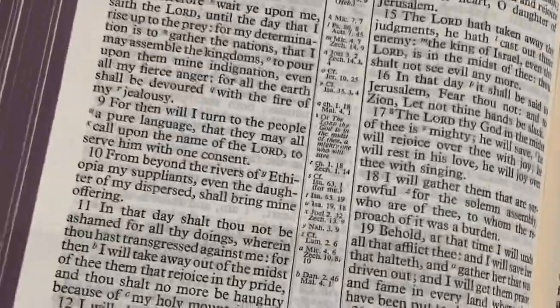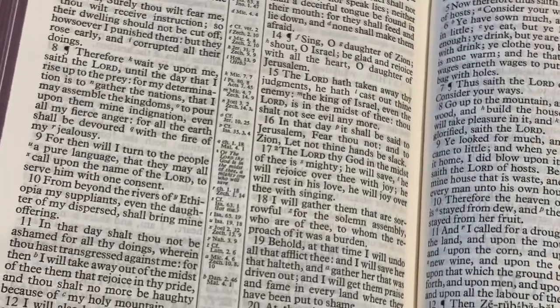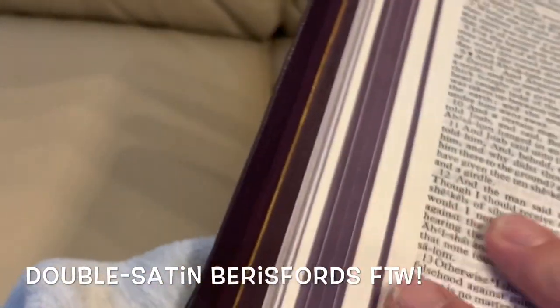It's not line-matched — I'd prefer that it was — but the paper is decently opaque and it's really high quality. This is European paper — printed in the Netherlands on acid-free paper by Royal Youngblood, and the binding is done by Charfleet. I didn't mention the white head and tail bands, and the ribbons are basically purple — regardless of what they officially call the color. With my premium Bibles it's actually rare that the ribbons are installed properly.